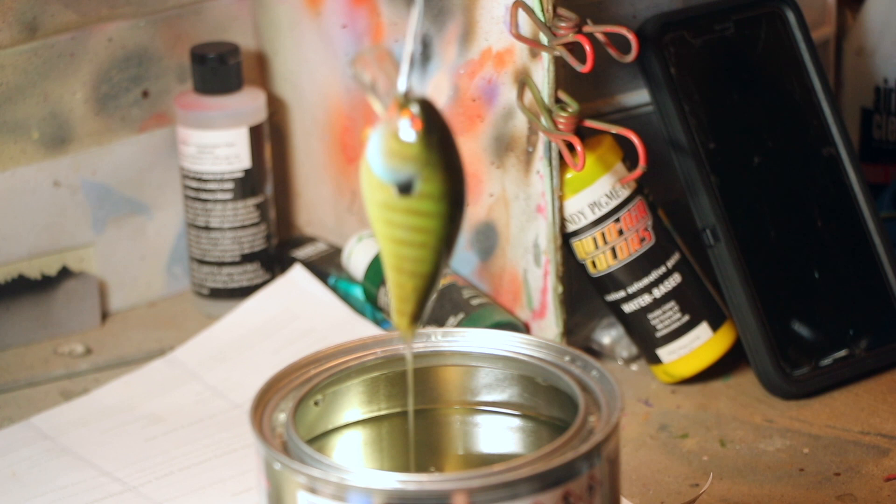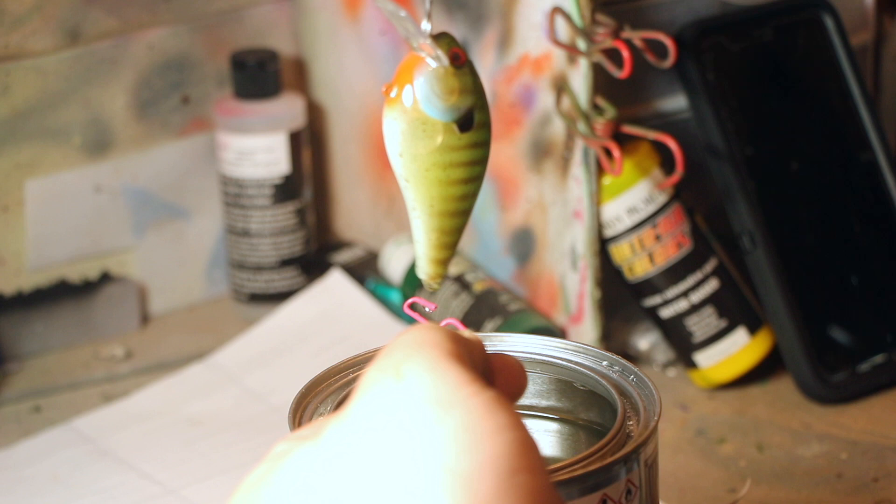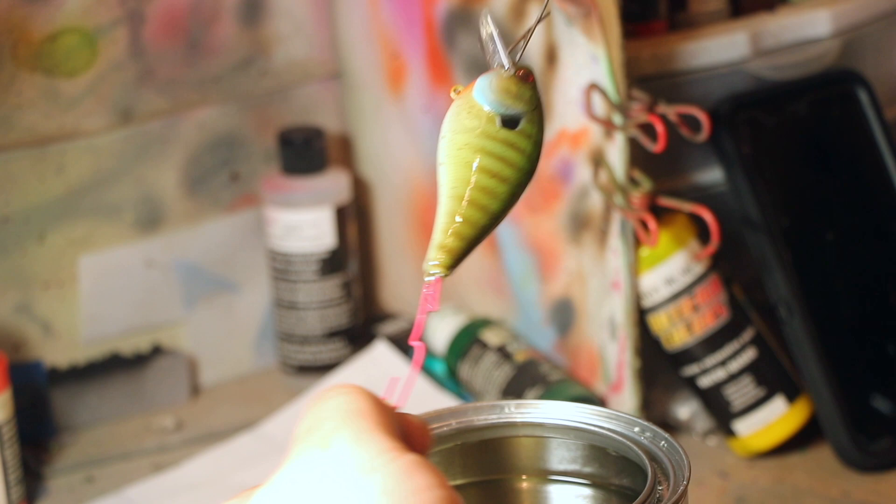It usually takes about 24 hours before you can touch it, and about two days before it's completely dry. But I always put a drip tin on the bottom. Give it a little shake to get off any excess. And she's done.